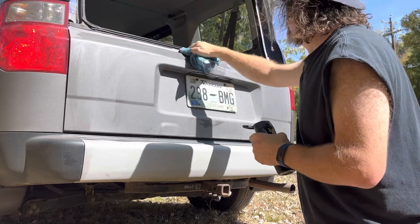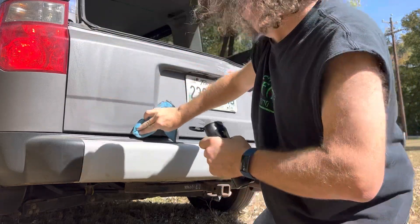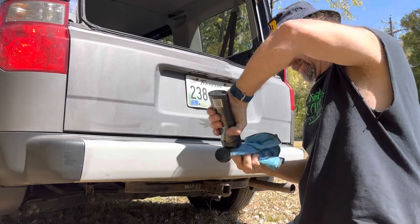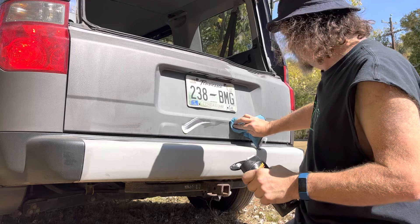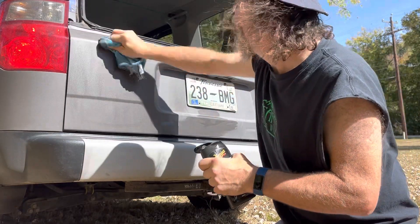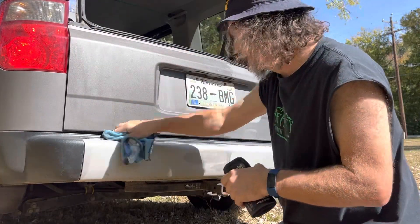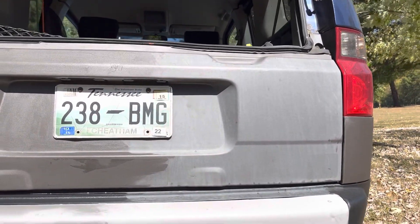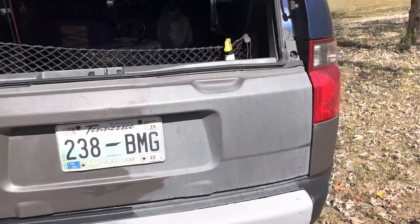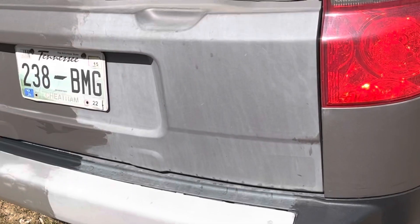Some of you mentioned that the results in the last video didn't look all that dramatic. I think that's just the video. As I promise you, in person the difference is drastic. Hopefully this video does a better job of showing you the difference, because I can see a massive difference. Catch the light from different angles — good grief, it's different.